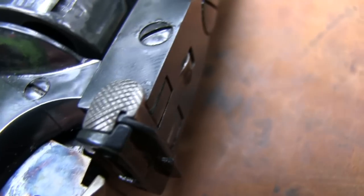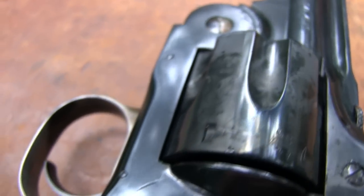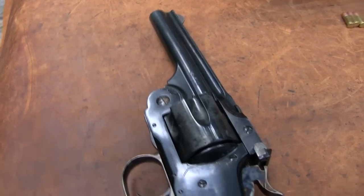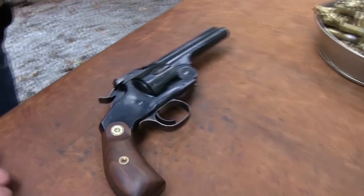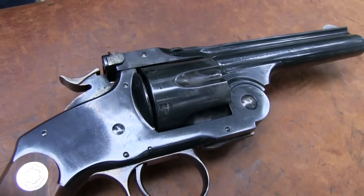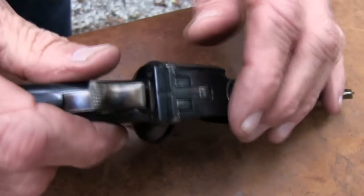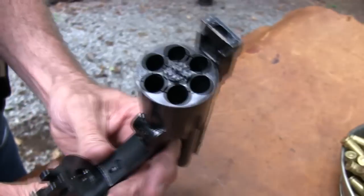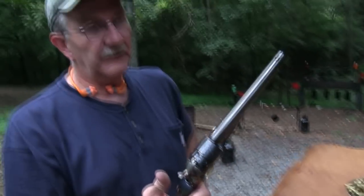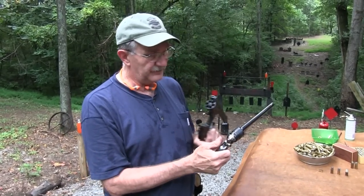I think Jesse James carried one, and it's rumored that Wyatt Earp — basically everybody under the sun had one, and nobody knows for sure in most cases. In 1870, I thought everybody was still carrying around percussion revolvers like this. Most of the cavalry in 1870 had one of those in a holster. How's that for a contrast? You saw how this worked, even with my fumble fingers and very little experience with it.